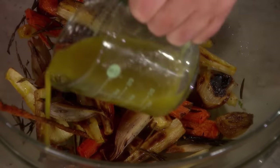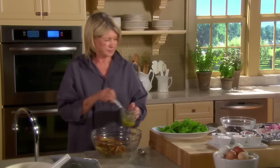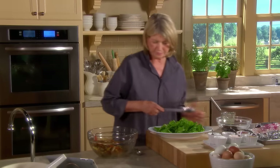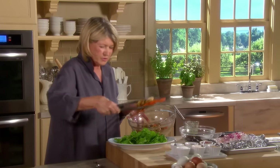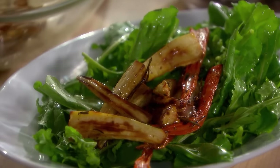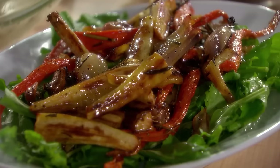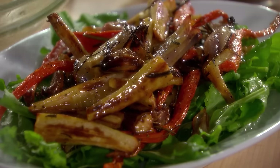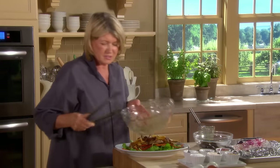Toss with just a little bit more of the vinaigrette — this is olive oil and a good mild vinegar. Toss. Put these on top of the arugula — so gorgeous. And now add your lovely beets.